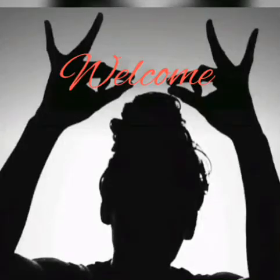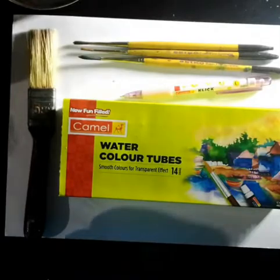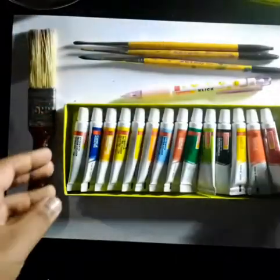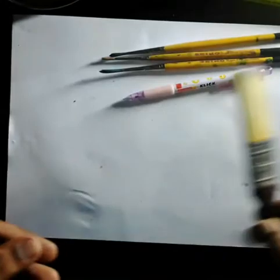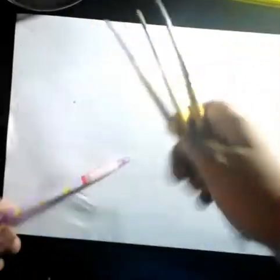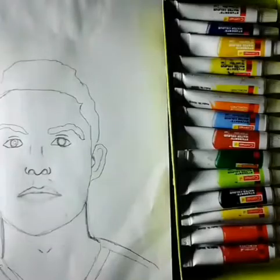Welcome to the situation of art. Today, I'm going to show you watercolor, a brush, a pencil, 3 brushes, and a video. I'm going to show you a 3-hand sketch. This is Ronald Oued.